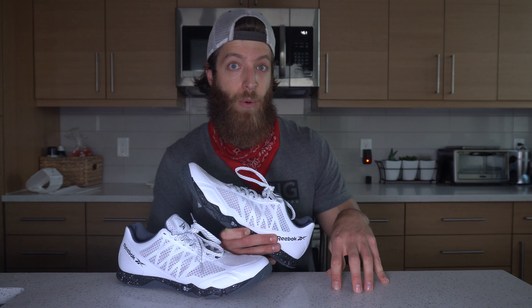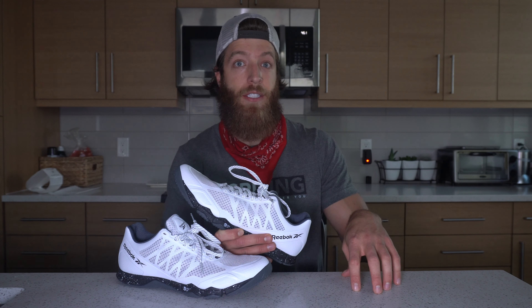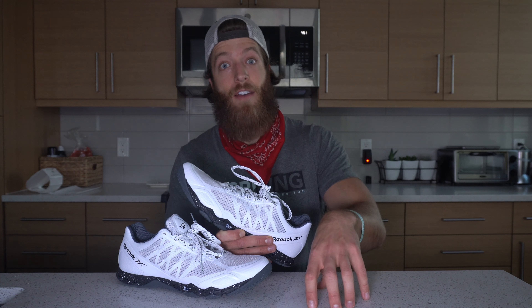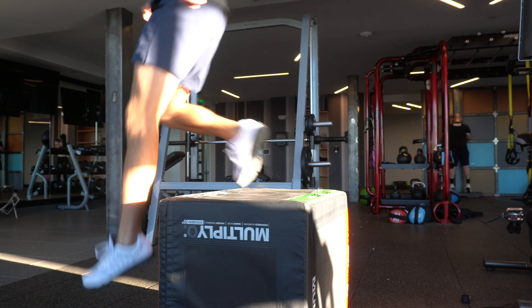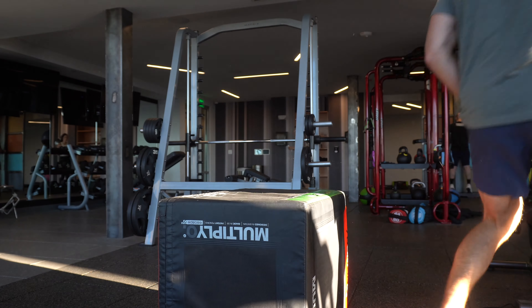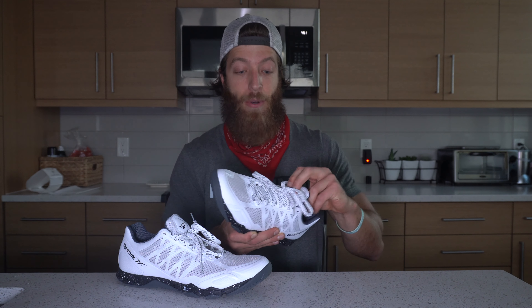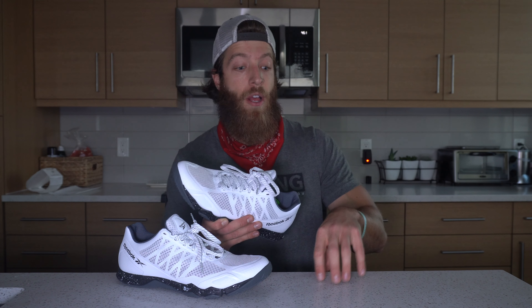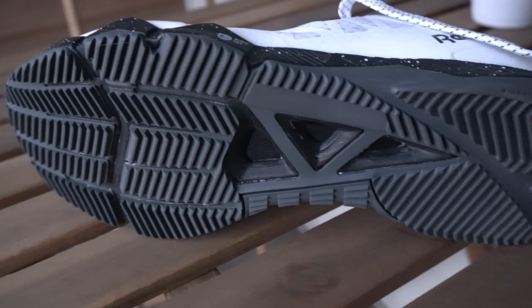When it comes to agility work and plyometric work, this is one of my favorite trainers — because of how lightweight it is, but also because it's breathable AF and it fits a little bit more narrow and athletic. So if you like that more athletic style fitting shoe, this is an awesome shoe for the money, especially when it comes to your plyo training or your more agility work where you want a shoe that feels very lightweight on the foot and doesn't feel very encumbering when you're doing those movements.